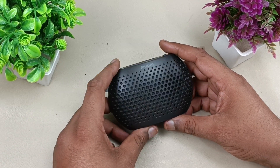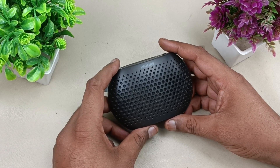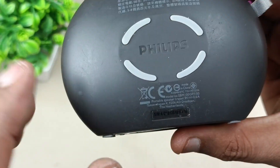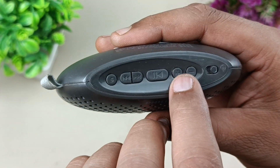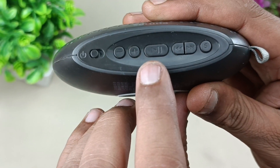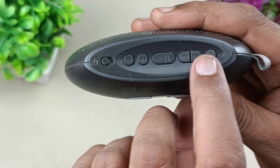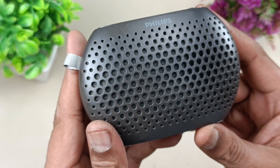Hello viewers, today I am going to show you this Philips pocket radio digital FM tuner. The model is SBM 100. It takes 5 volts input to charge the speaker itself. Let's see the top panel first. This has the on/off button, volume up and down button, play/pause button, next and previous buttons, and tuning is also in the play button itself. This is the source selector — you can select FM, aux, or headphones. It has a 1.5 watt built-in amplifier, 1.5 watts RMS.